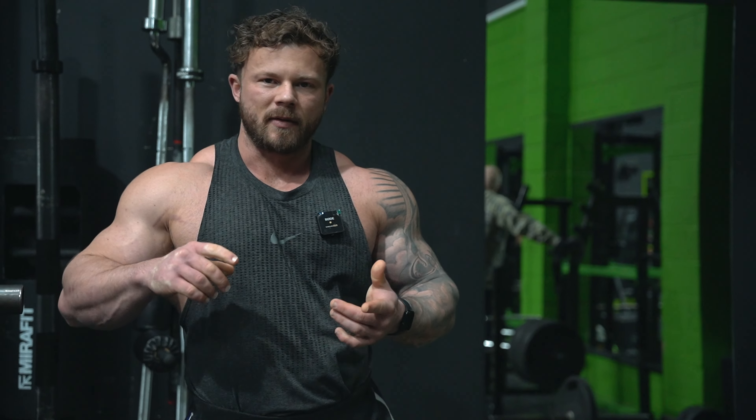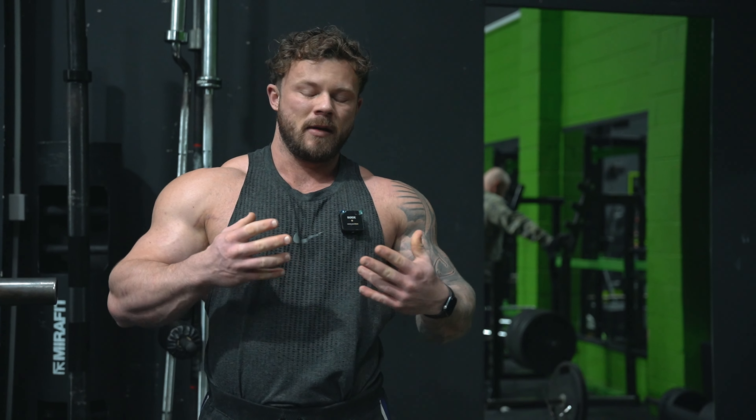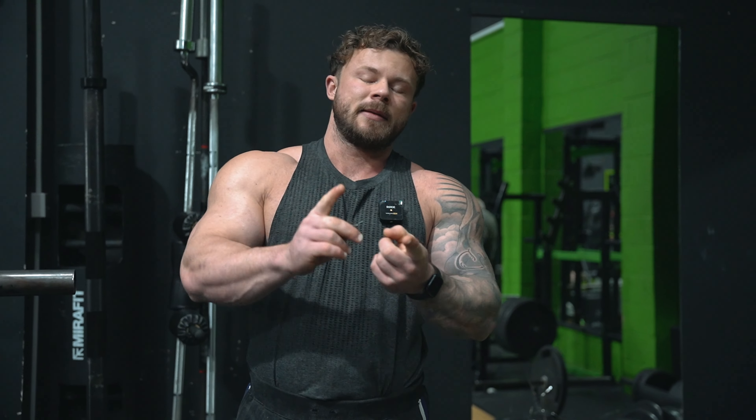YouTube, how are we doing? Today's video, we're going to run through three hip hinge variations — how to do them, where you could potentially have them in your plan, and where you potentially wouldn't. The three movements we're going to run through are the RDL, the stiff leg deadlift, and the conventional deadlift.